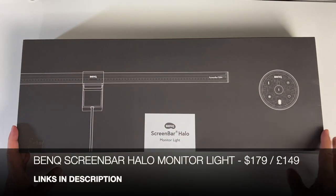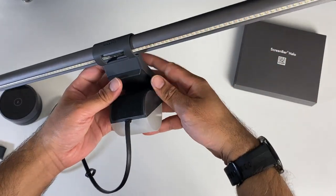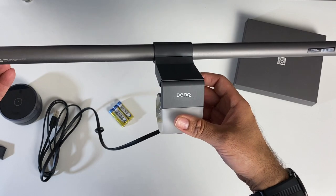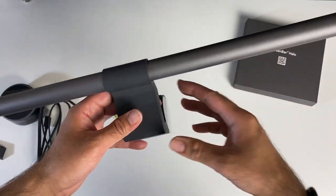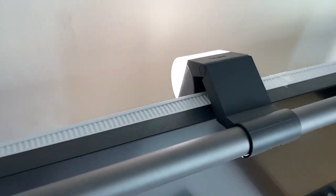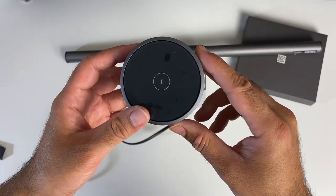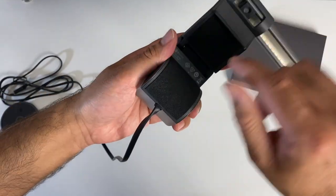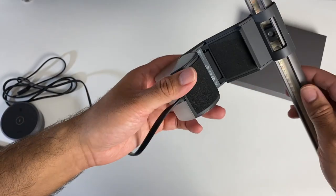Next up we have the BenQ Screen Bar Halo — an LED light for your monitor. We've got an asymmetric optical design that illuminates the desk without causing screen reflection. It will give you 500 lux of wide-range brightness with three eye-care settings. The backlight illuminates the contrast between the monitor and the surroundings. You have a wireless controller to adjust brightness and colour temperature, and it's compatible with both flat and curved monitors. It clips on top of your monitor with a soft fabric spongy material so you won't scratch your monitor frame at all.